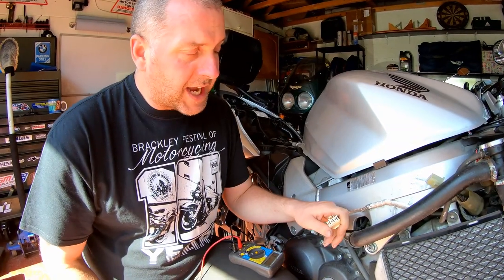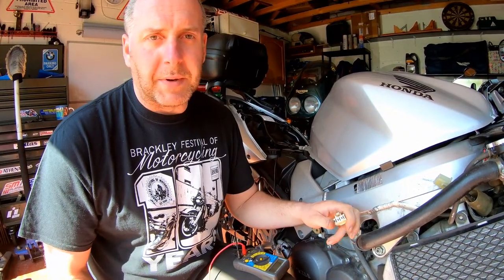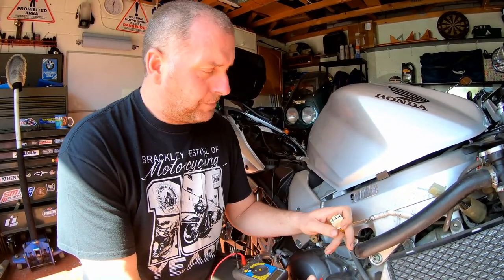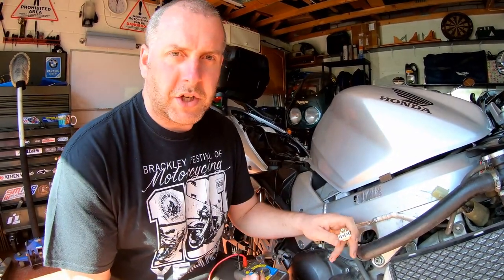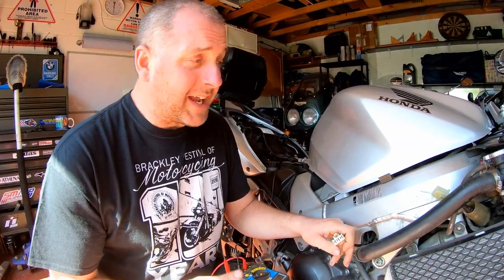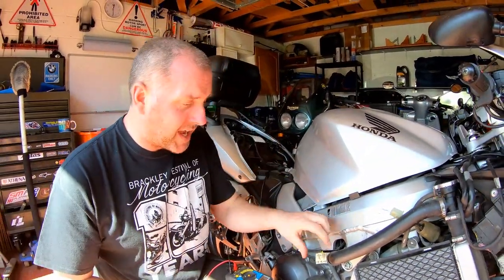What we're doing in this test is basically checking that none of the windings are grounding. If they're grounding, all the AC current being produced by the stator is just going to earth and not to the regulator rectifier like it should. That will cause charging issues — you may find that your lights don't work as they should. The negative cable goes to the battery, but it can go anywhere on the frame as long as it's a good ground.